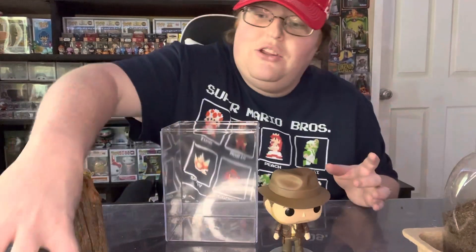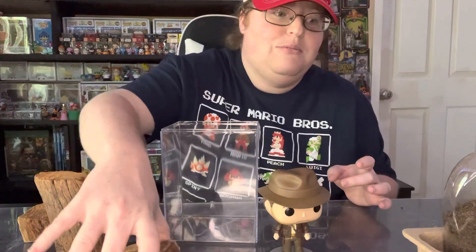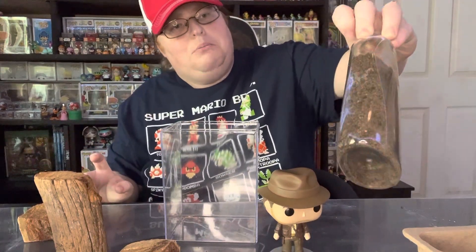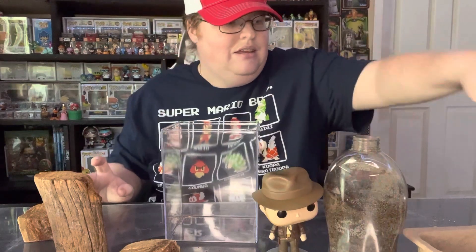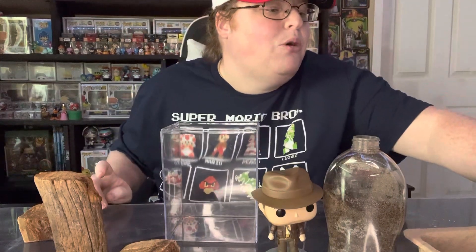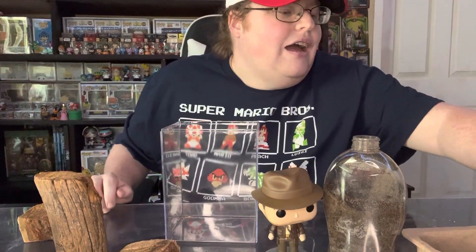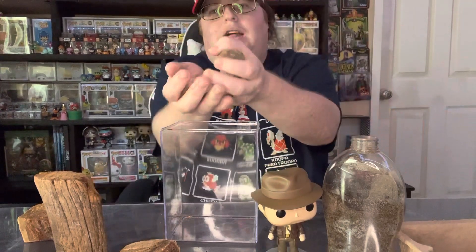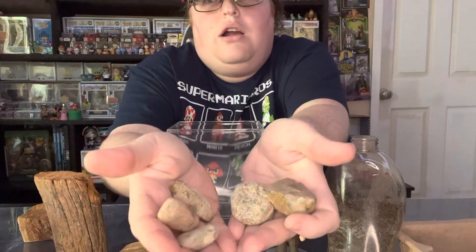So I thought I would be a little creative. I got some wood, got some dirt from my potting bag. I got some rocks — well, that's one rock, but I do have more than one. I don't have a lot of them, but I do have some rocks.